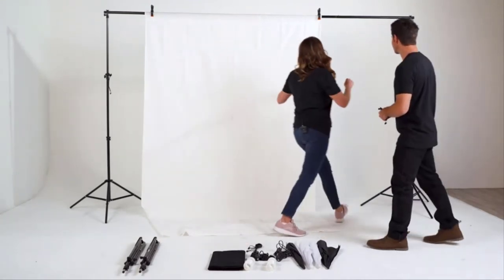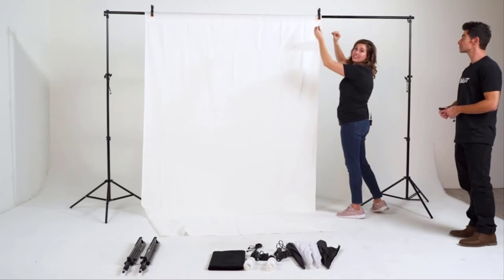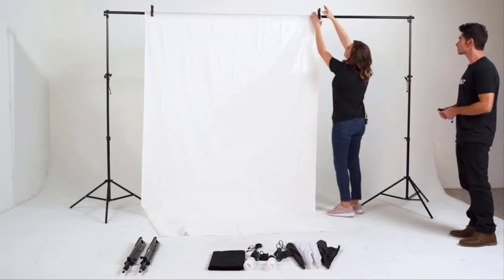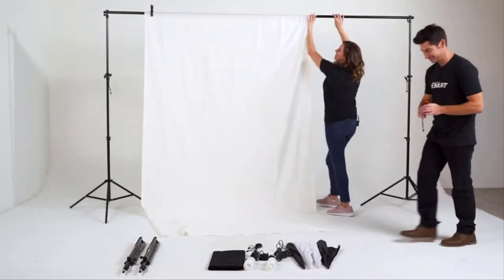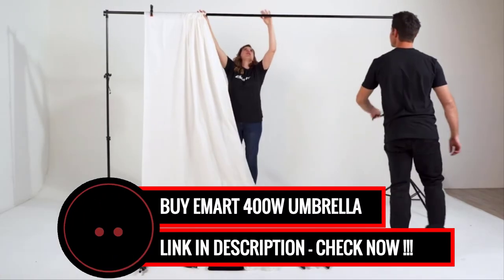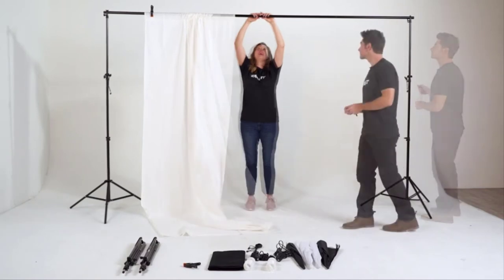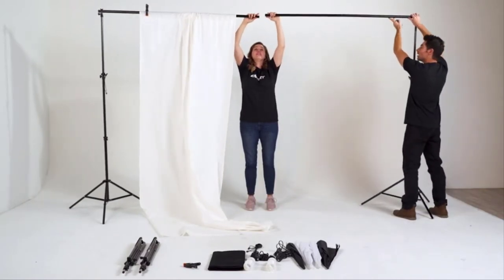This is easily done. You'll notice that we had four light cross beams connected together — we're simply going to remove one segment of the cross beams. I'm going to undo the clamp. We'll move our backdrop over a little and just press on that silver button again and push until the two bars separate.